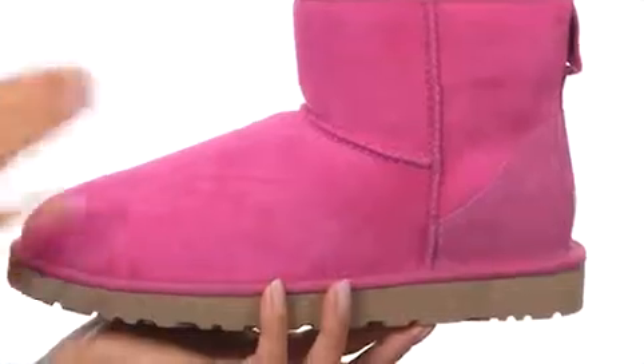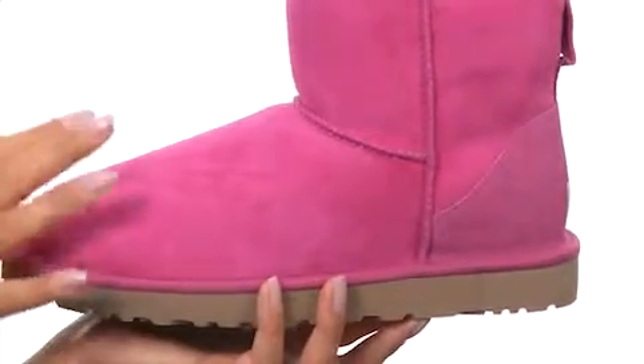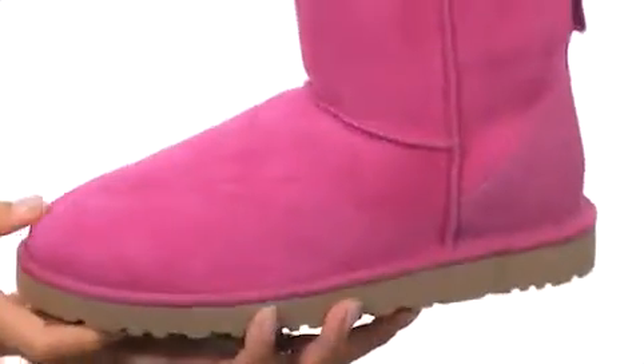This is the shorter version of the classic short shearling boot, so it's still great because it's gonna provide you with that warmth, but it's also shorter, so it's wonderful for those nice sunny months. These also feature a durable outsole. Take steps of confidence because you're gonna look and feel great with the Classic Mini.